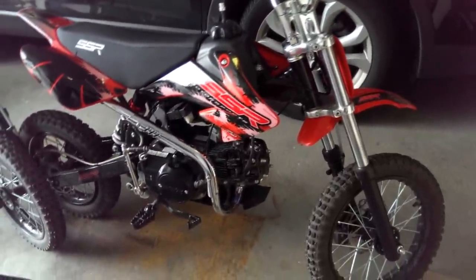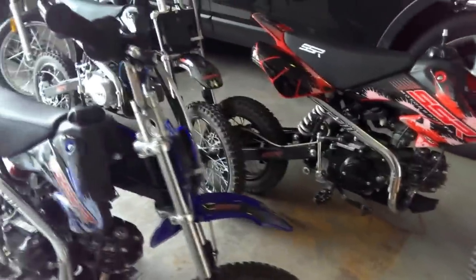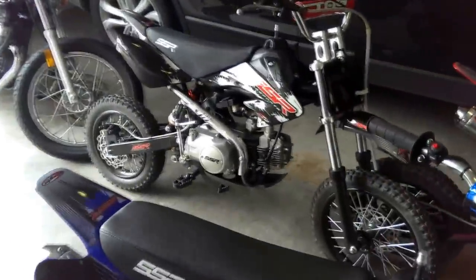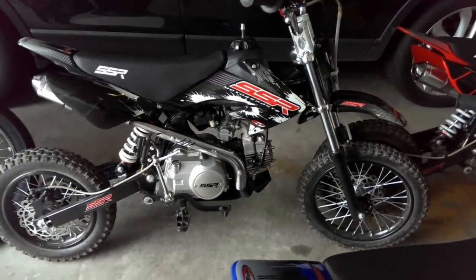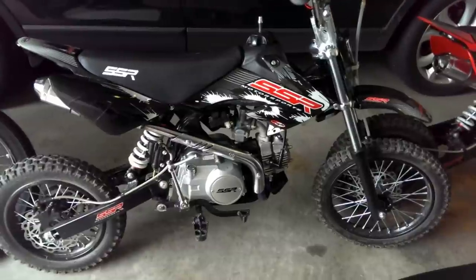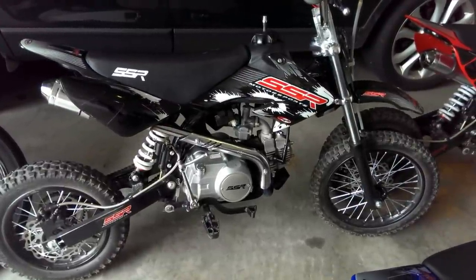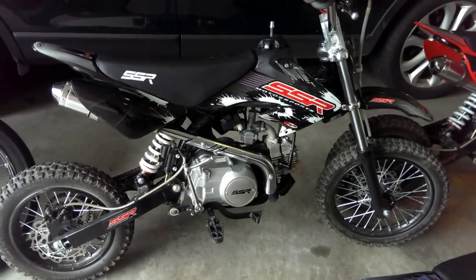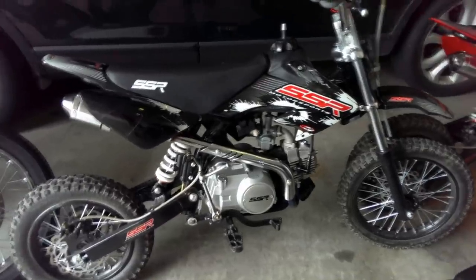If you're looking for a good dirt bike for your kids to get started in dirt biking and you don't want to spend a lot of bucks, these are good bikes to get going. We've got three of these little SSR pit bikes that are really a lot of fun. We like to take them on the trails and we also cruise them around the neighborhood, which is relatively legal - it's only 20 miles an hour around here so it's not too bad.